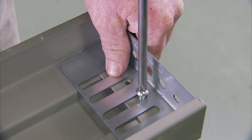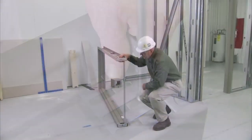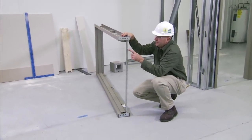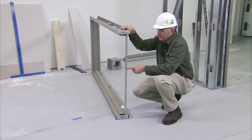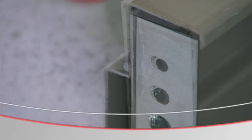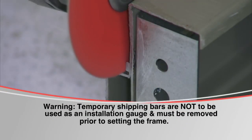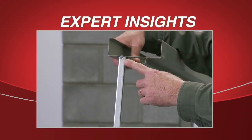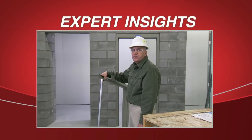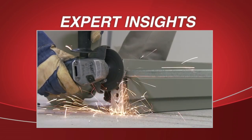Install base anchors to the frame using screws provided. Pre-welded frames are transported to the job site using a shipping bar to prevent the frame from twisting in transit. This bar is not to be used as a spreader bar to set the frame. The shipping bar comes welded from the factory and it is important that it is properly removed by grinding off — do not bend or twist it off.